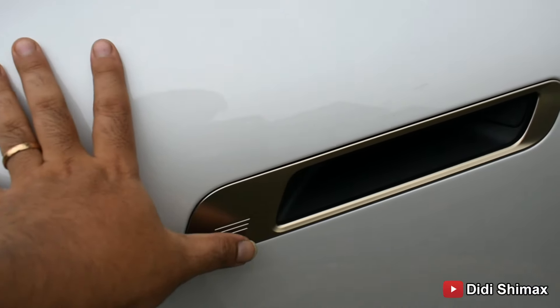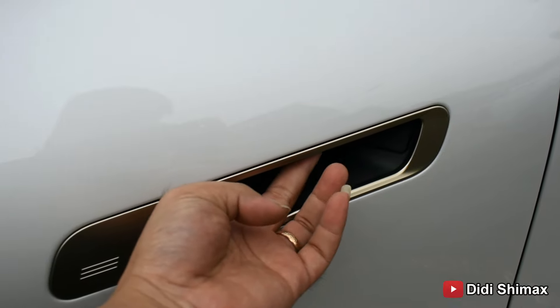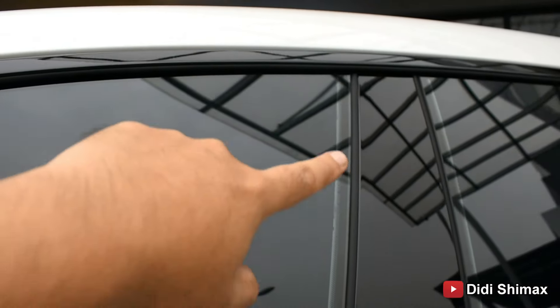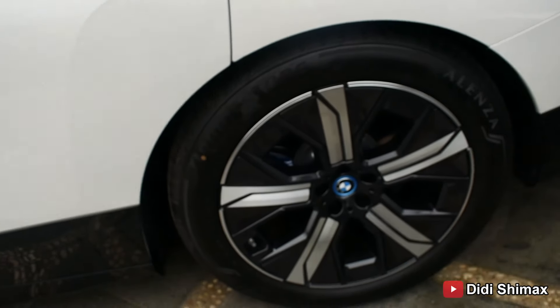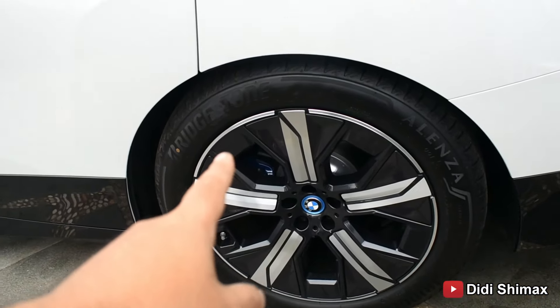Kita ke bagian samping. Di velg-nya kelihatan lebar banget, karena dia menggunakan velg ring 21. Ring 21 jadi cukup besar, dengan profil ban 255/50. Bannya menggunakan Bridgestone Alenza. Nah, ini dop-nya juga ada tulisan BMW warna biru. Dan kalipernya juga warna biru — menceritakan kalau ini benar-benar mobil full electric.